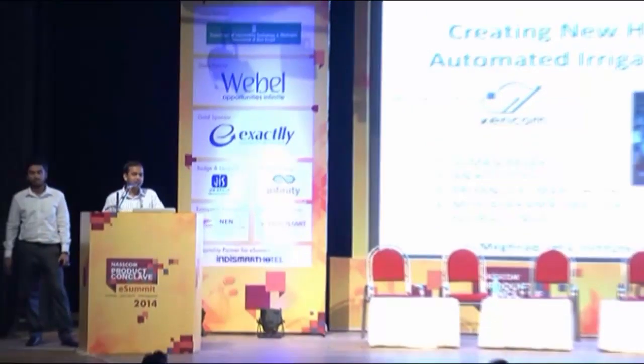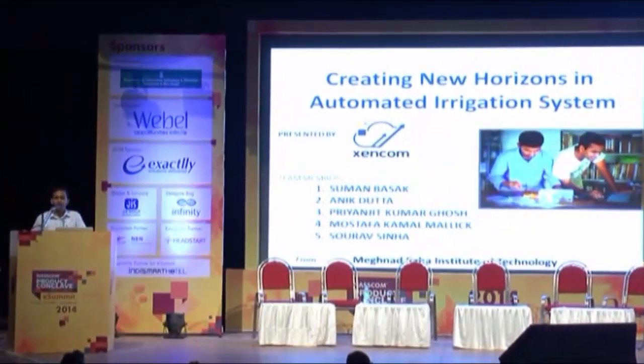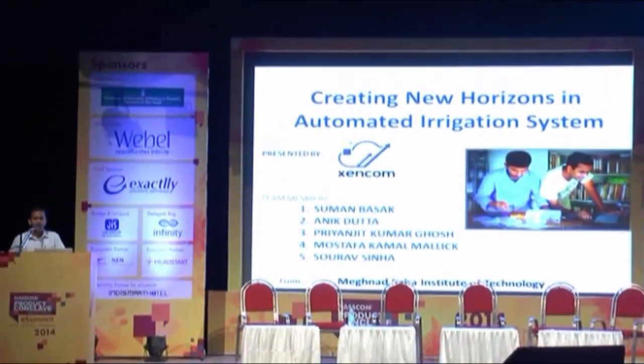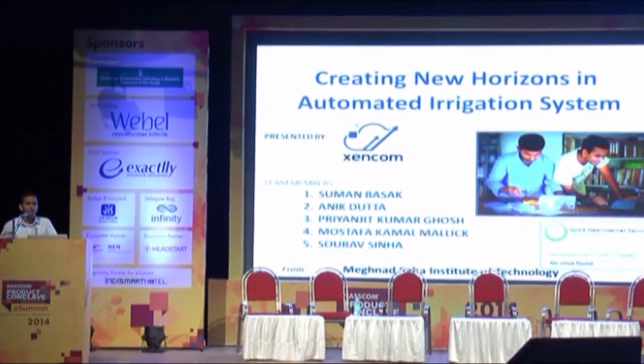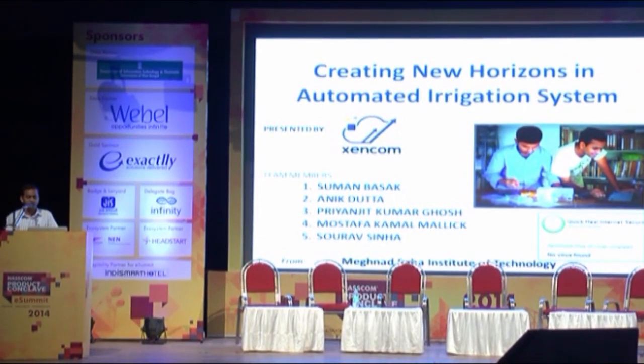Good evening ladies and gentlemen. Living in the modern days of the Modi government, which envisages India to be an agrotech country, we at Zencom have carried this dream and vision a step forward by combining technology with the present irrigation system.